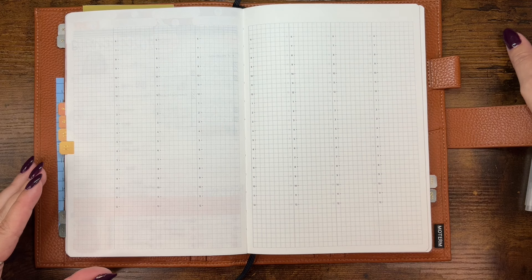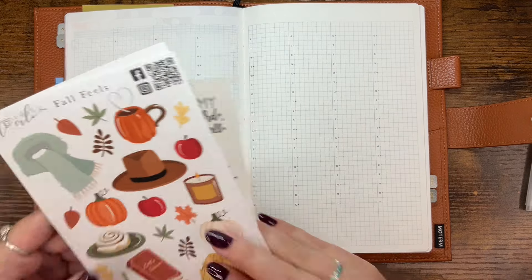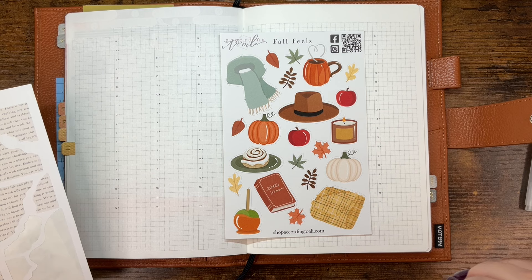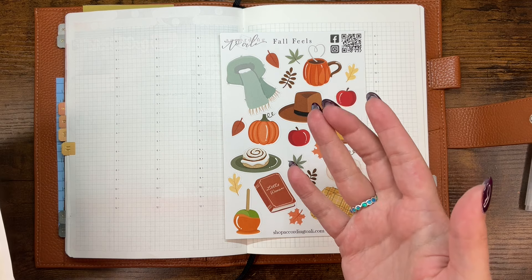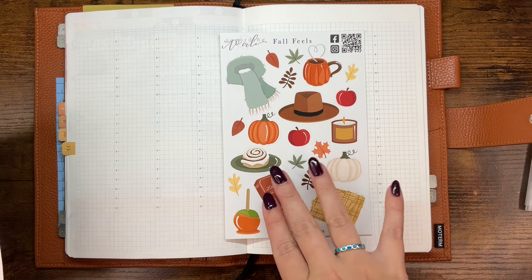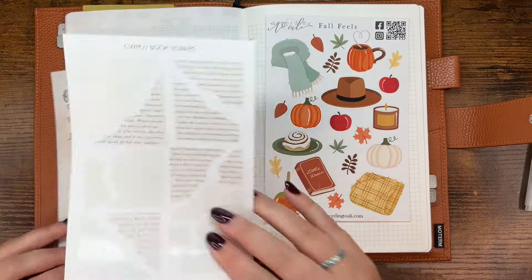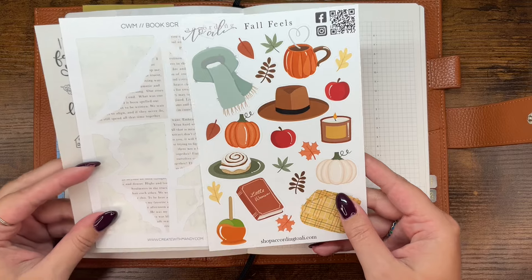For this week's spread, we're going to use some combination of stickers. I have this sheet of stickers from According to Allie — it's called Fall Feels. I think it's very cute. It just feels cozy. As much as I don't really want it to be cold, I kind of want it to be cozy, at least in my planner. And then I have these book scraps from Create With Mandy, and this It's Fall Y'all sheet of quotes from Create With Mandy. I think I'm going to bring those in. I just felt like the book scraps with these fall vibes would feel nice.